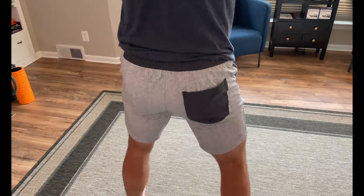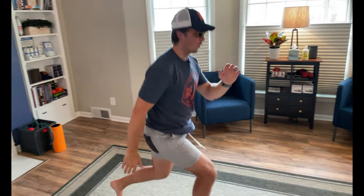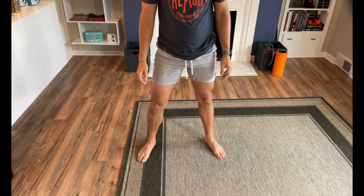I have big thighs, so they weren't... yeah, it kind of squeezed a little bit. So if you were at the gym, you would definitely be that workout guy where you're like, come on. Just from the outside looking in, I feel like a large would be perfect for you. You can tell — thigh check. Yeah, they're hugging.